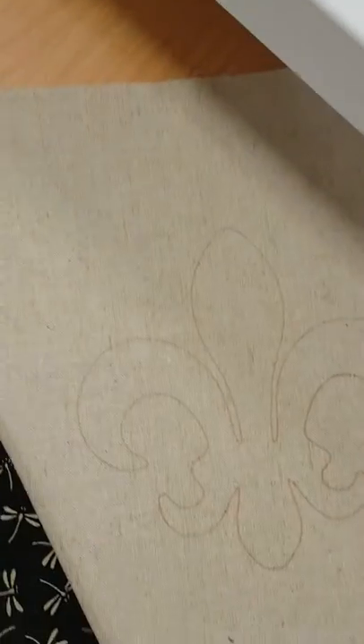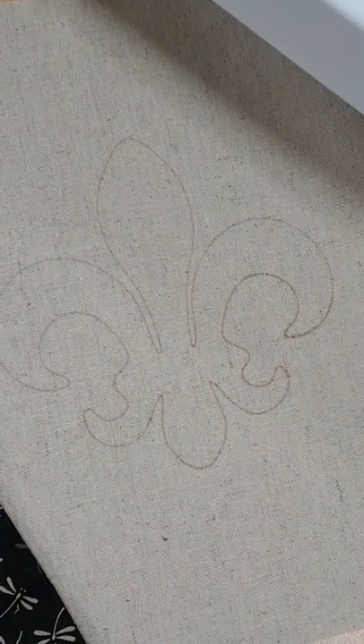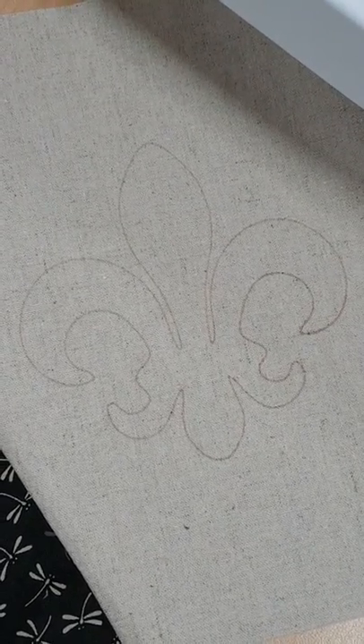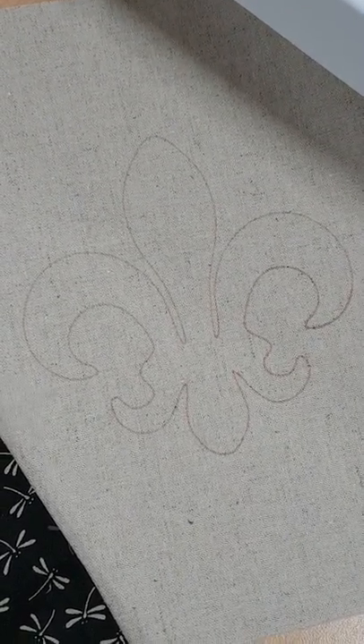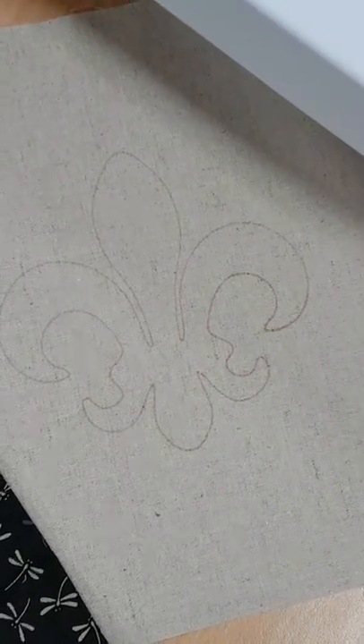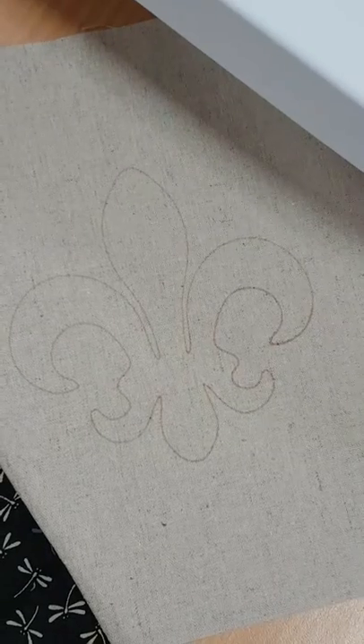We are going to do the fleur-de-lis pattern. We have found this pattern in the Brother CM900 Scan and Cut, and we have printed it straight onto the linen fabric using a fabric marking pen. Underneath we have placed an interfacing to stabilise the work.